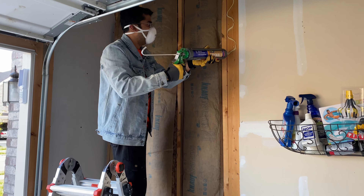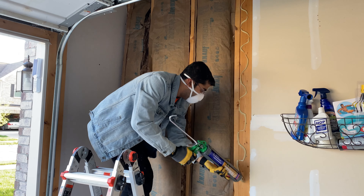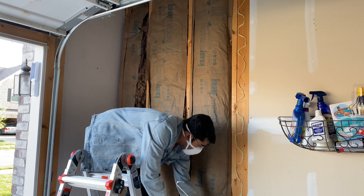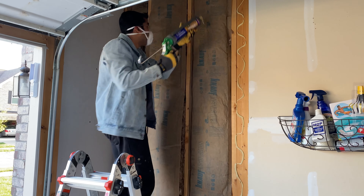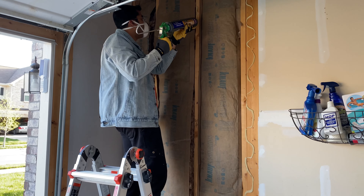Moving on to the second part: first you have to apply glue on the studs and then install your panel on it. This is a specific glue called heavy duty construction adhesive, and you can find it in your local hardware store.